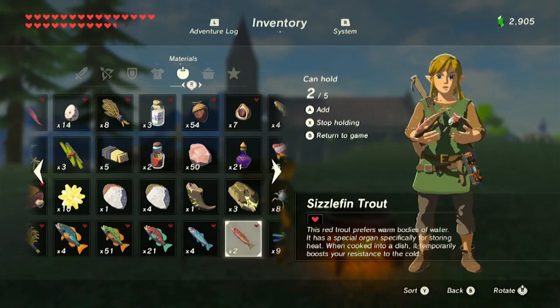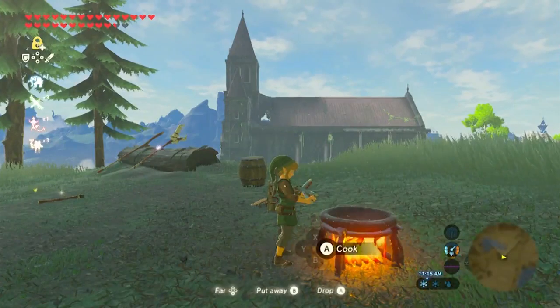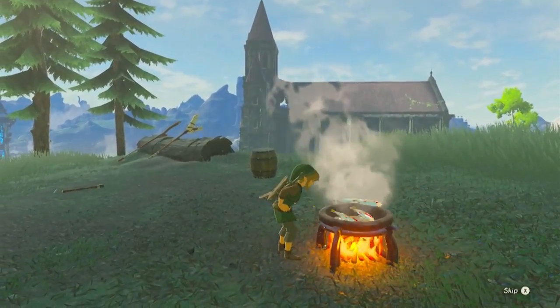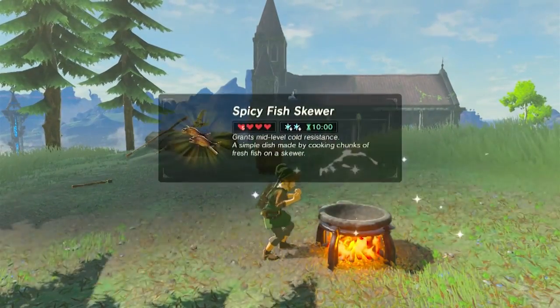The sizzlefin trout is a pretty good ingredient. If we go ahead and cook up four of them, we're going to end up getting two cold resist and it lasts for 10 minutes.